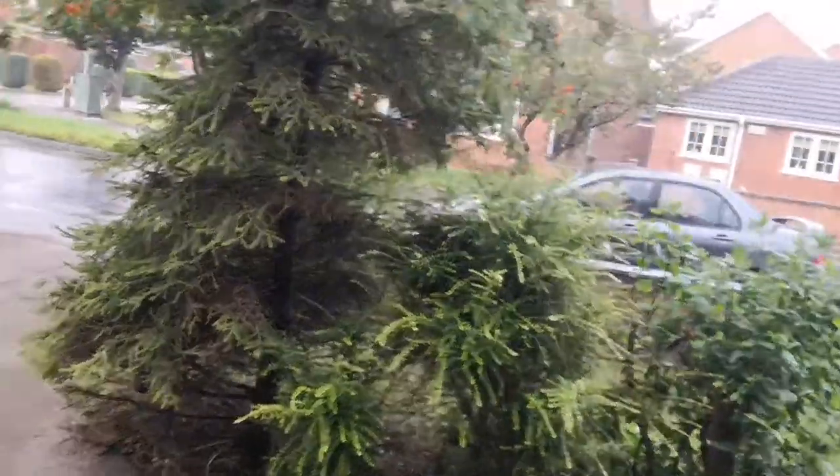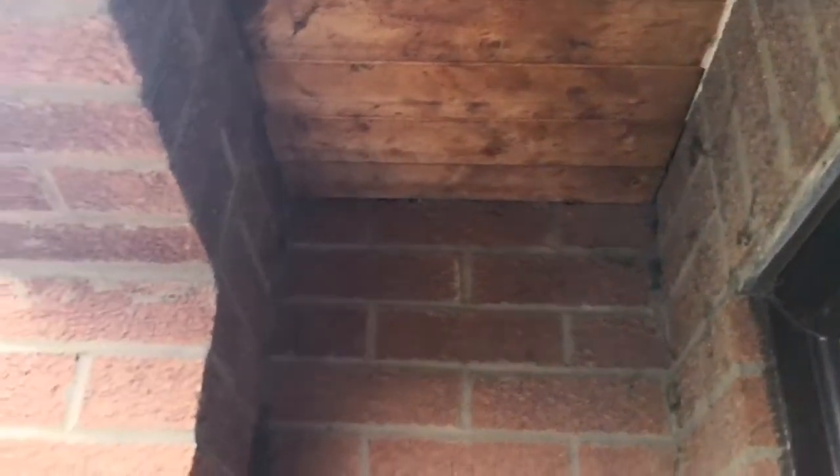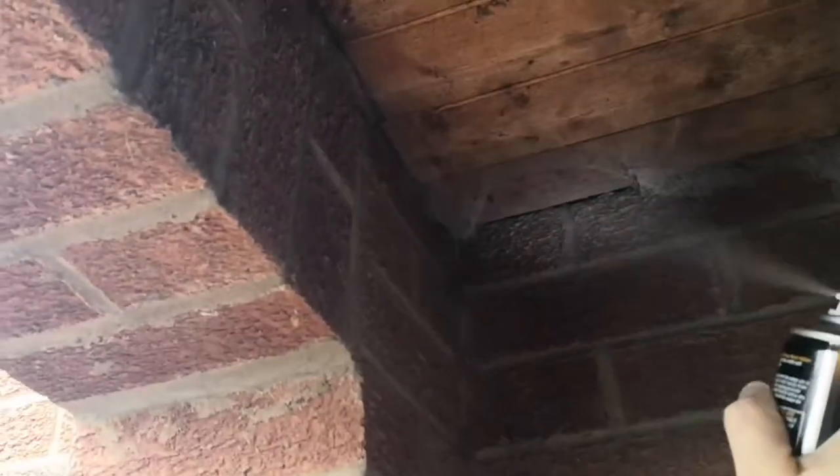So let's see how this foaming wasp nest killer acts. I still haven't found anything I can stand on, so I'll have to get a stepladder or something. I'm going to give it 10 minutes in case I've agitated some of my stripy friends. I've inhaled enough of it so I feel like I've got some weird super power now — well, the super power is dizziness I think. I'll get a little bit higher and see how it goes.